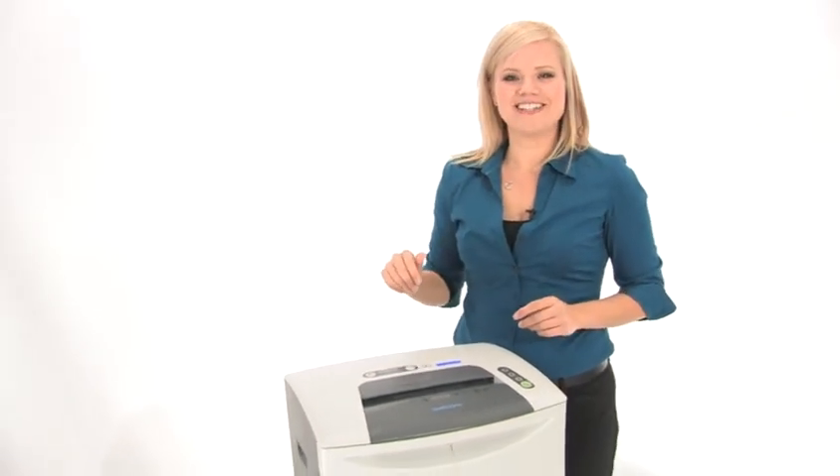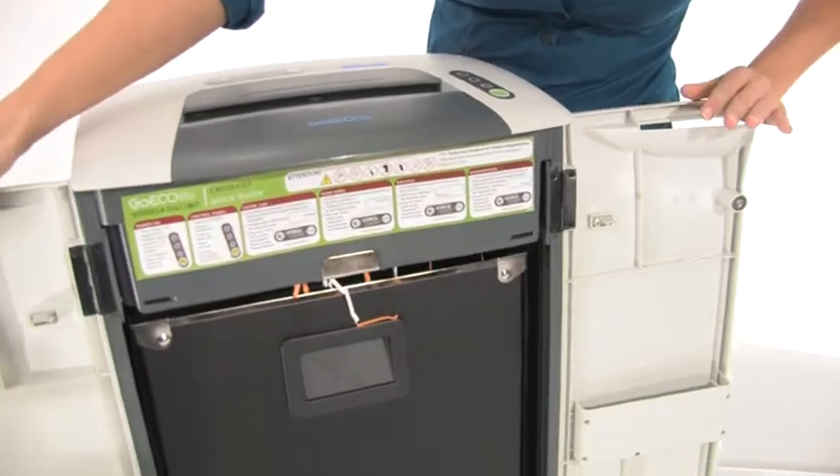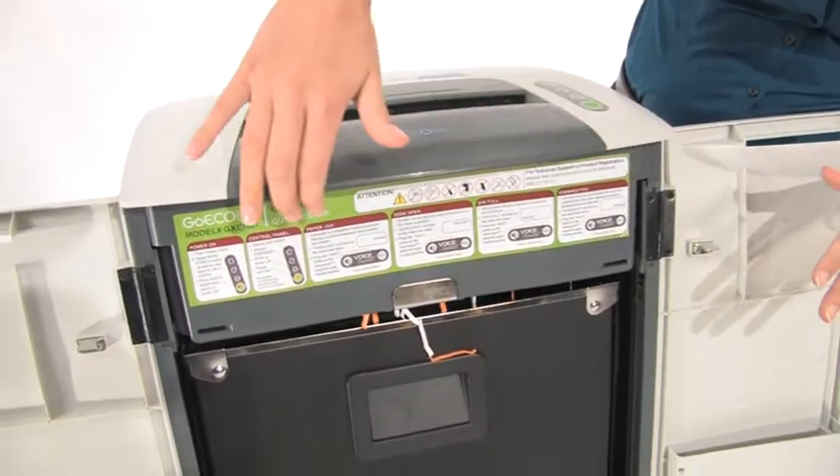Oh yeah, that's what I like to hear! Let's have a look inside. Before I pull out the bin, I want to show you there's a handy reference manual right here.